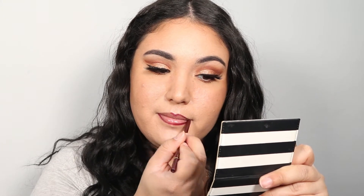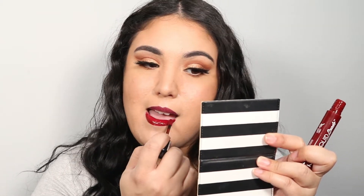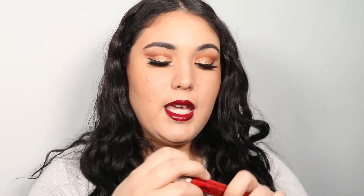Would it be a classic holiday look if we didn't use red lipstick? So let's go ahead — I'm going to line my lips. Unfortunately I don't have a red lip liner; all I have is this berry shade, the Milani Easy Liner. Next, to deepen up my lips, I'm going in with the NYX Liquid Suede lipstick in the shade Cherry Skies — this is actually one of my favorite liquid lipsticks. Then I'm going to top it off with the shade Kitten Heels to add that classic red right in the middle.